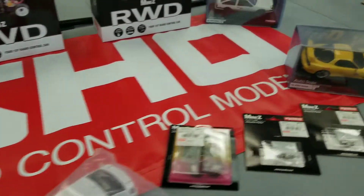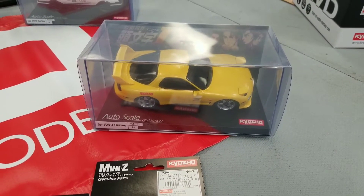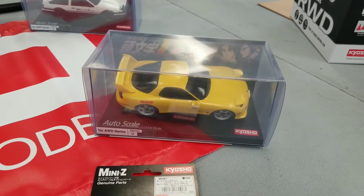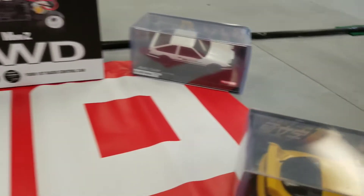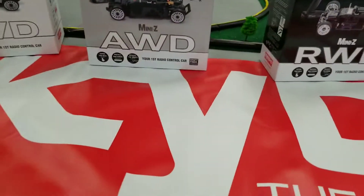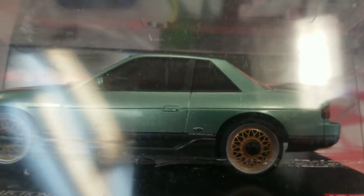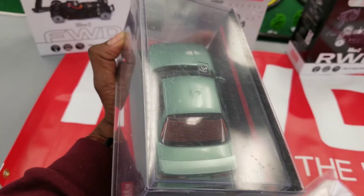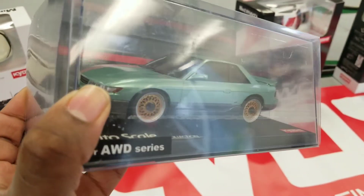Got a couple of the bodies in — the Initial D ones. These are the higher quality regular auto scale bodies at $50, while the other ones I got before were around $35. So these are nicer paint jobs, glossier paint. This one is not technically Initial D, but I swear they had a car just like this in Initial D — almost the exact same color way. You can see there's writing right in there, which is pretty amazing; it's really tight, I can't even read it. I really like how they did the defrosters on the back — that's a nice detail. And those rims are on point too.